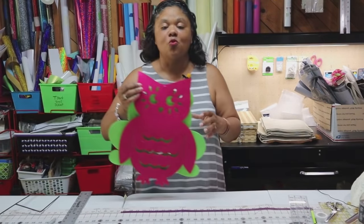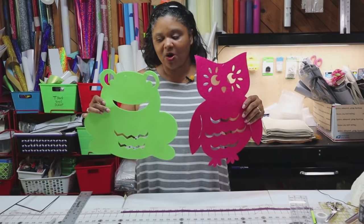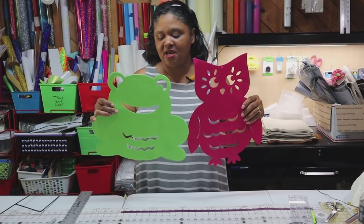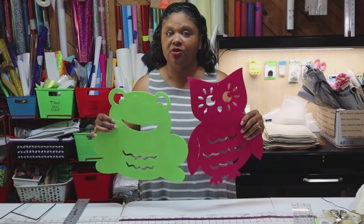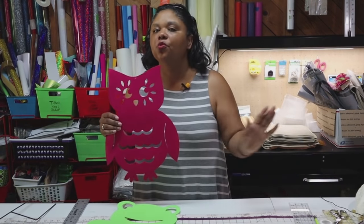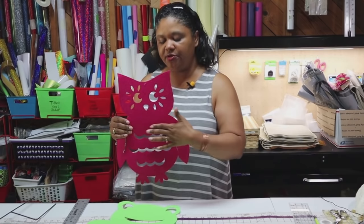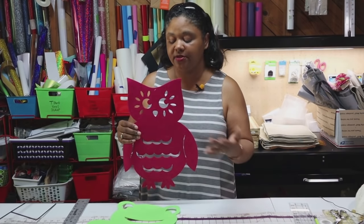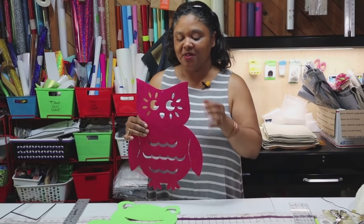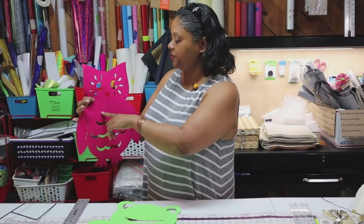One of the simplest flag options I found at Dollar Tree was in the decor section. I went around the first of spring and they had these really cute door decor items - an owl and a frog which I thought were super cute options to hang out as garden flags. These are easy to decorate. This channel generally covers embroidery, vinyl, and bling. Both of these options are made out of felt, so they're very easy to decorate any one of those three ways. You could easily do embroidery, heat transfer vinyl pressed with your heat press or iron, or bling.